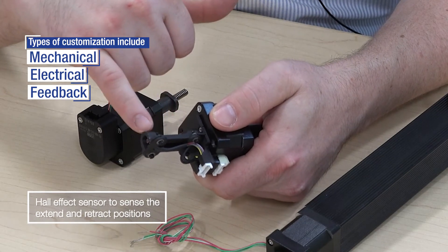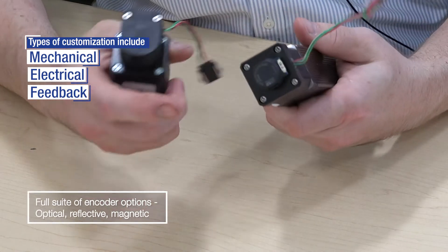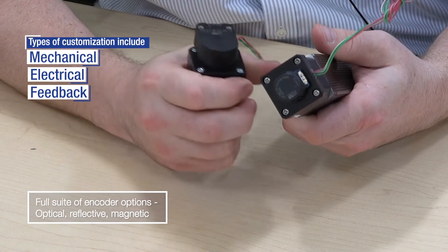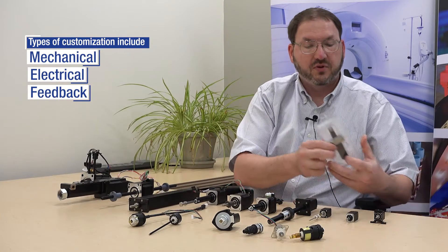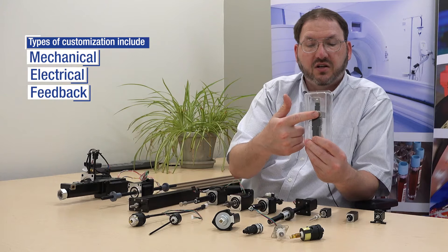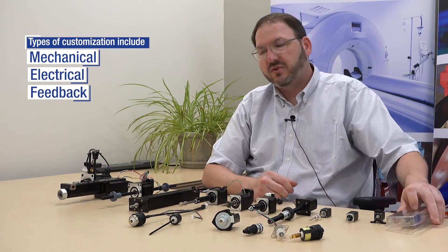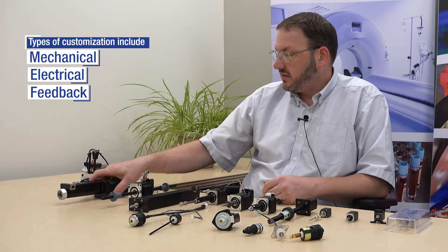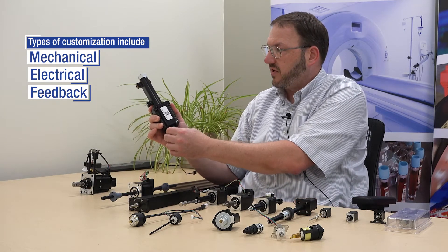We could also look at different feedback solutions — proximity sensors, encoders, including different types such as optical and magnetic. We could also do some actuators that are highly customized with bellow assemblies, custom machined components, specific materials, and a clean assembly for low outgassing environments, up to a fully housed actuator with an encoder on the back and a thumb wheel.